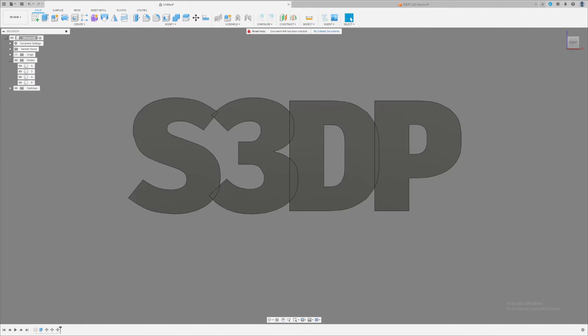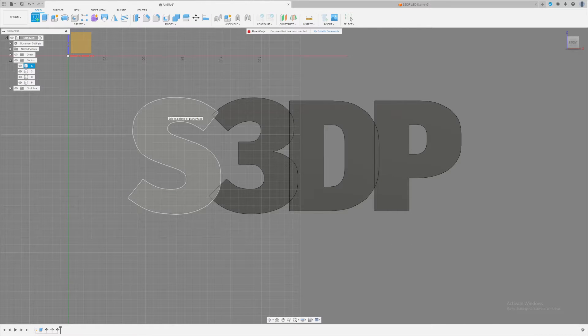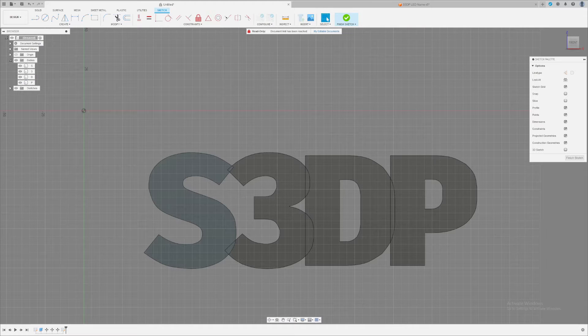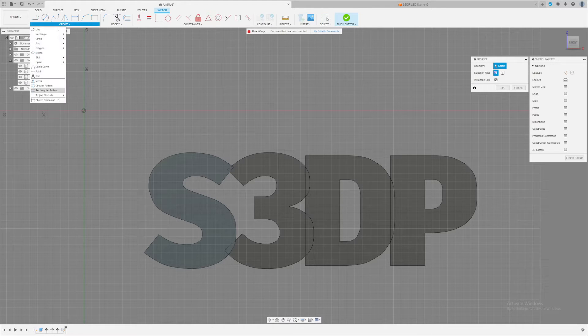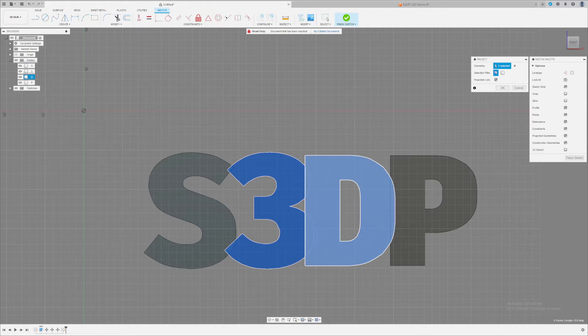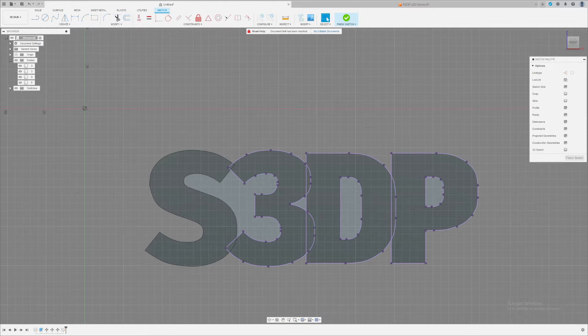I'm going to click Create a Sketch and click any letter surface. Now I need to get all four letters into one sketch, which means projecting them over. Press P on your keyboard, or go to Create > Project. I project the S, 3, D, and P, then click OK. Now I have all four letters projected onto this one sketch.